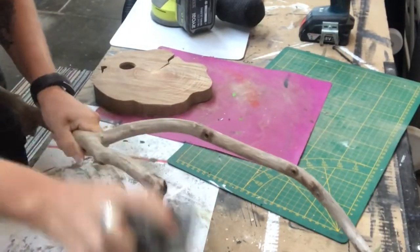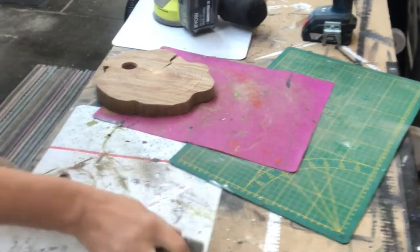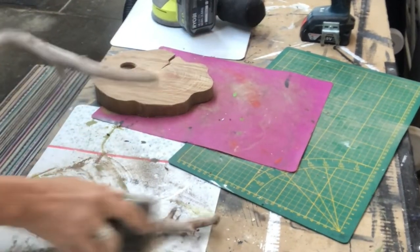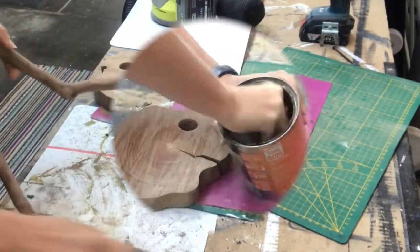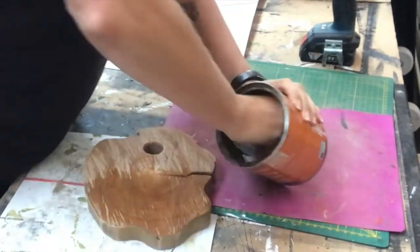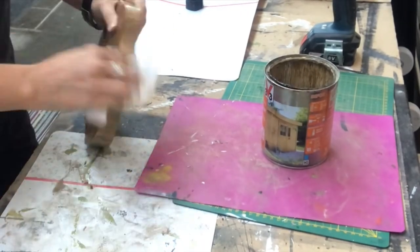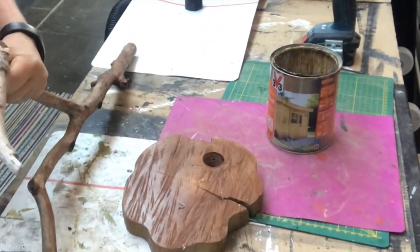I'm also sanding off the branch to get it nice and smooth and take away any dirt. Now I'm putting on a natural oak stain on the wood round as well as on the branch.